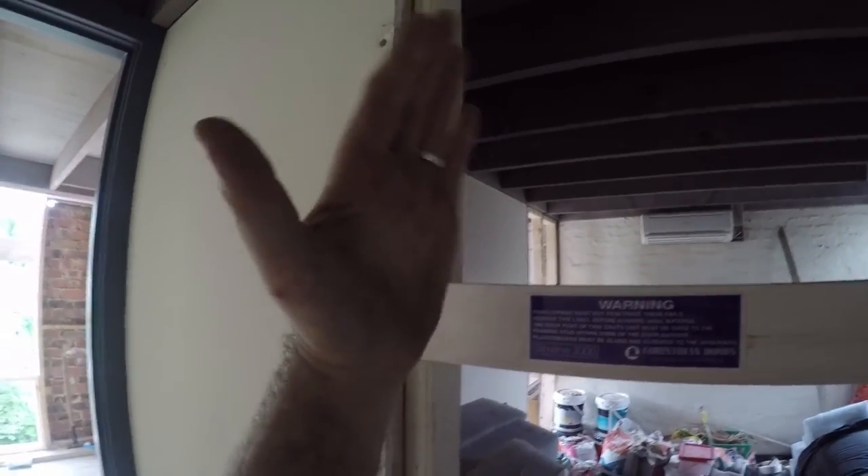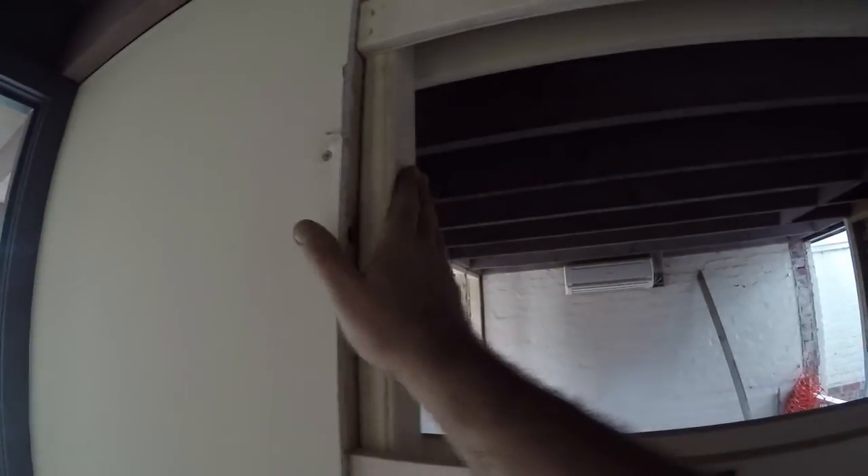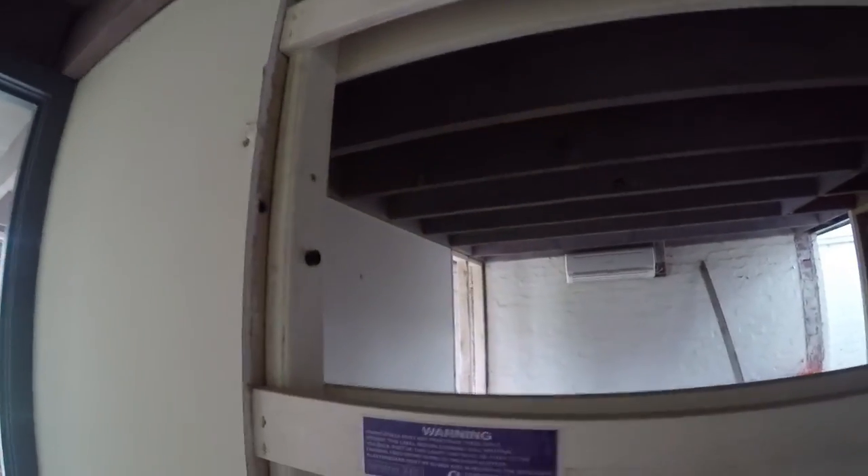This is also fixed with screws. The reason that we fix it with screws is because that way we can adjust it in and out if we need to. If you're going against an existing wall, you may need to bring this out to be nice and plumb, and we can pack it out if we use a screw system. If we use a nail, then it's fixed into place.